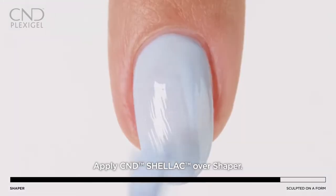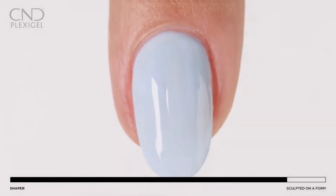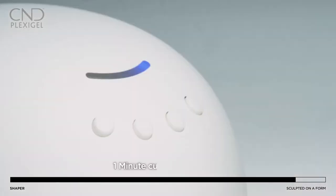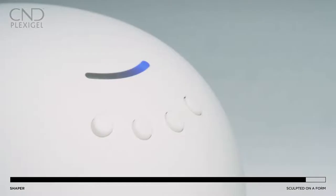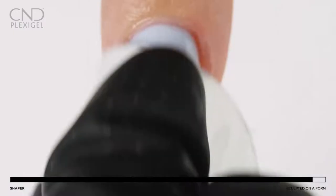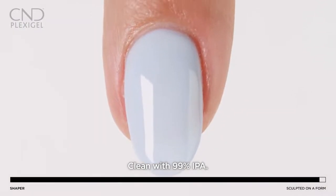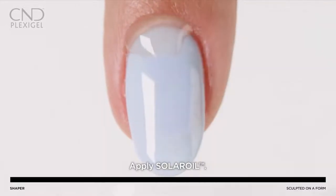If using CND Shellac, skip the protector top coat and Shellac base coat and apply two layers of Shellac color, curing in between each. Apply a layer of Shellac top coat and cure for one minute using preset button 3. Lightly wipe to remove the top film with 99% IPA. Add a drop of Solar Oil to the nail.